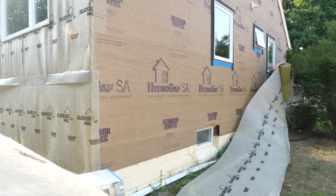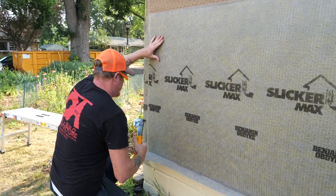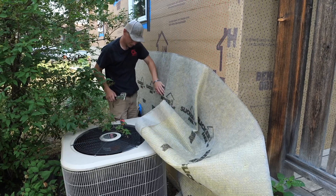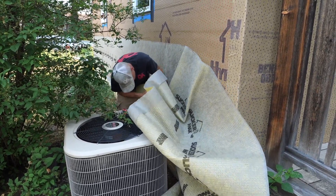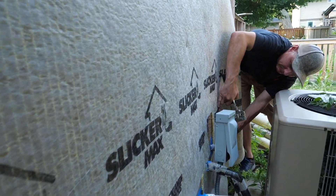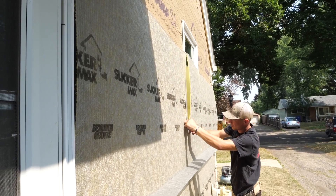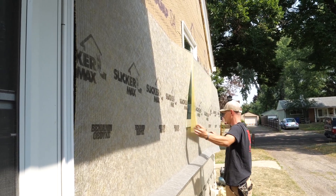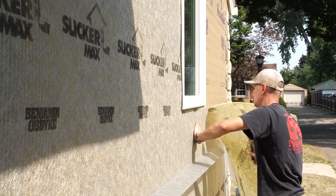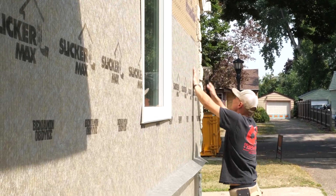On this side of the house, Steven gets a little optimistic about how much rain screen they'll need to cover the wall, but Saul doesn't say anything about it — he just aligns the Slicker Max with the edge of the previous piece and slaps it with his stapler. Steven was actually working around the obstructions that Joseph was sealing earlier. With the extra Slicker Max wrestled under control, they have another wall in the books. At this point the wall is already waterproof; the Slicker Max adds a layer of resilience to the wall system by letting water out. The facing on this product is for mortar-based claddings like stucco.